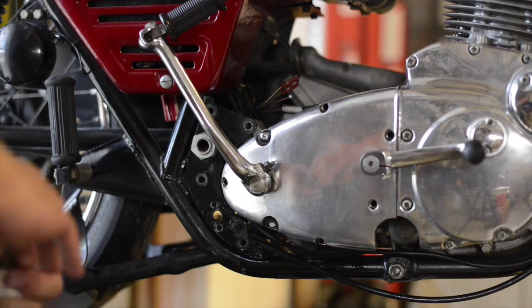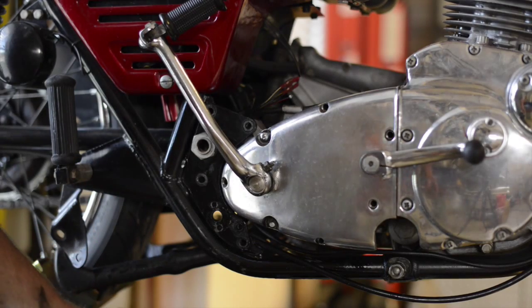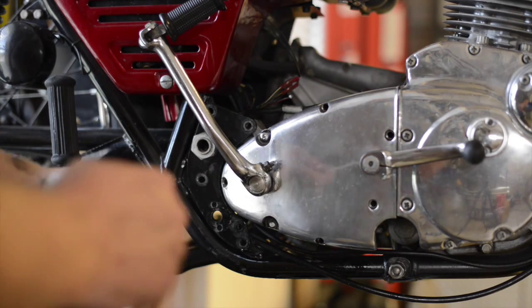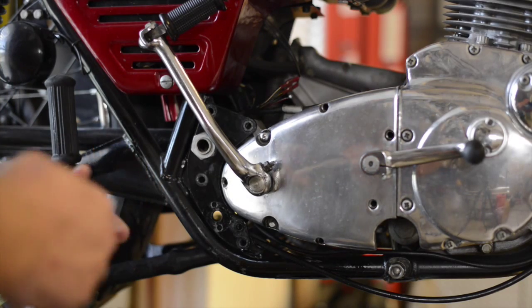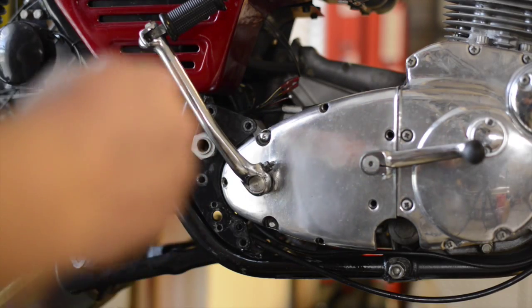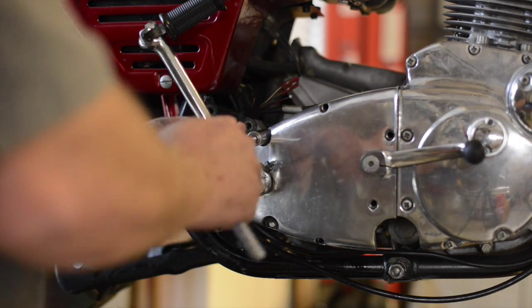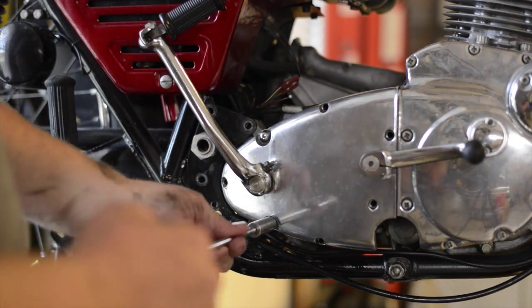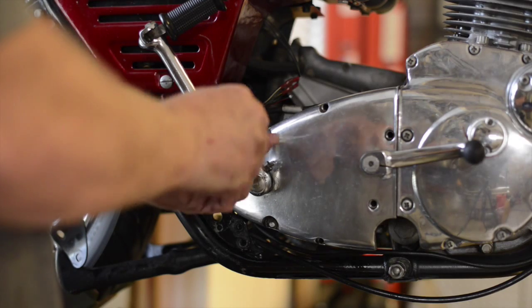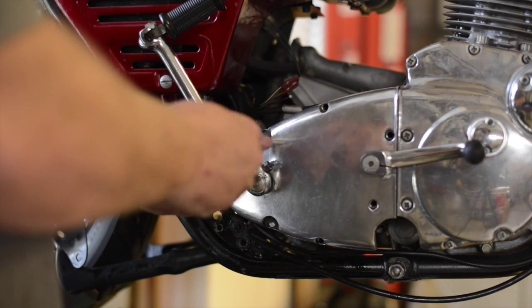I've drained the transmission. Next, I'm going to show how to take off the transmission decorative cover. You can leave both the kickstart and the gearshift mechanism on. There's a nut down the bottom and top, and the rest are very long screws with a number one Phillips head.